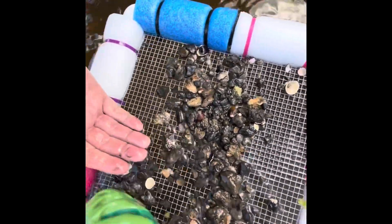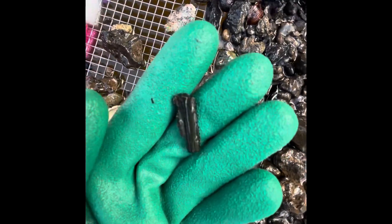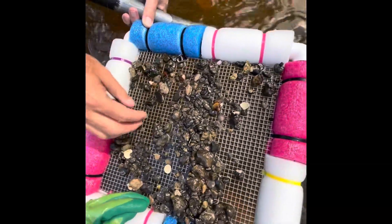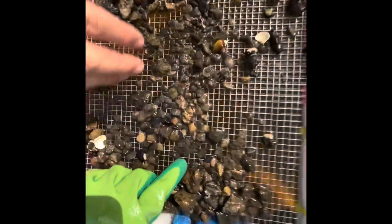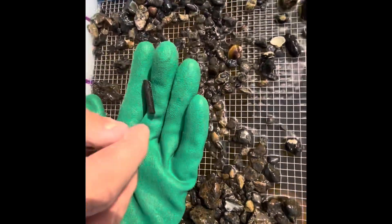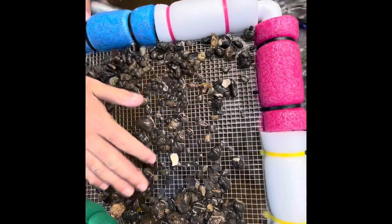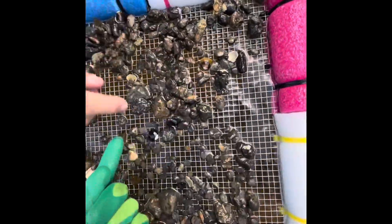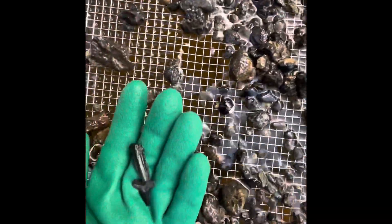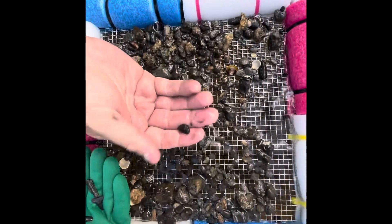Oh yeah, stingray barb. There's another one right here. That was a piece of one.